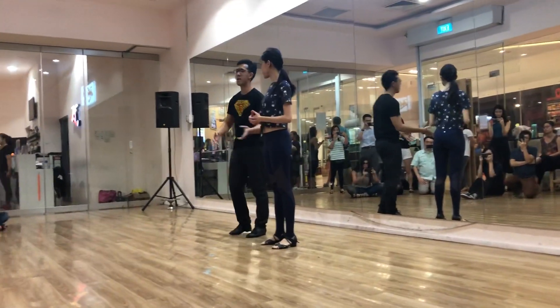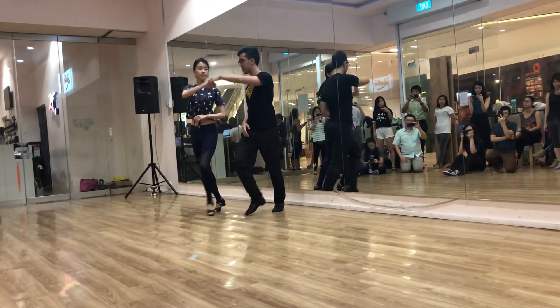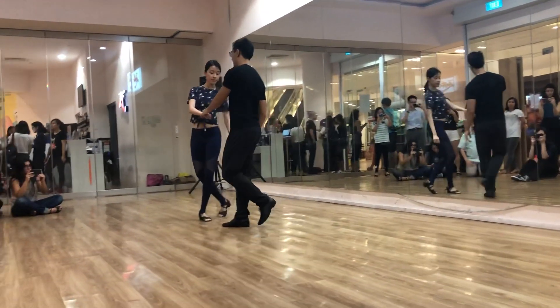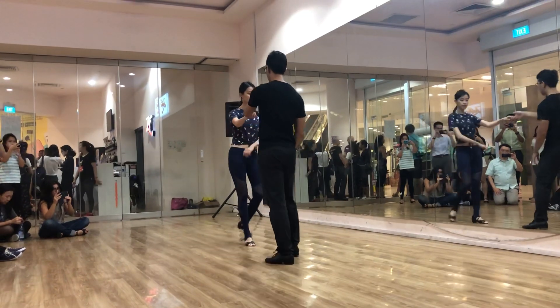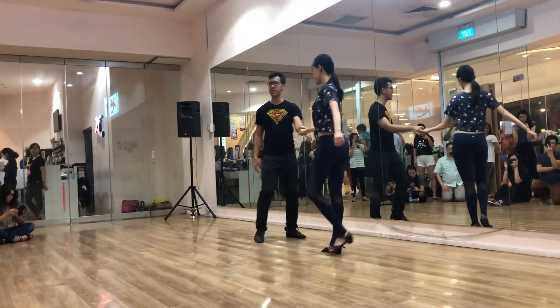And then we apply this to our other side. Learning how to pose, posting on the floor, and then you have a mirror pose to the floor. As well, complementary.